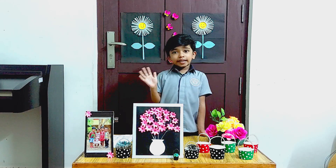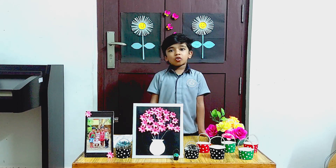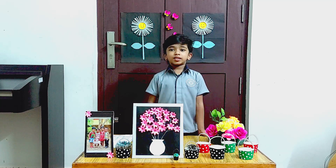Hi friends, my name is Jillian Espor. I am studying UKGB.